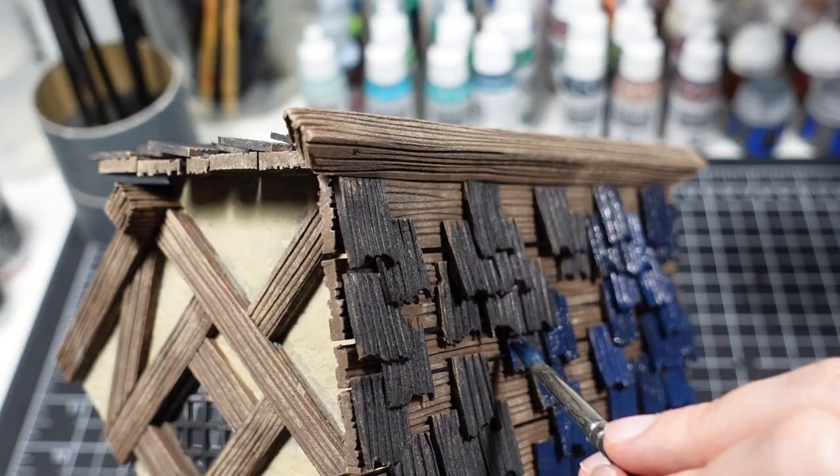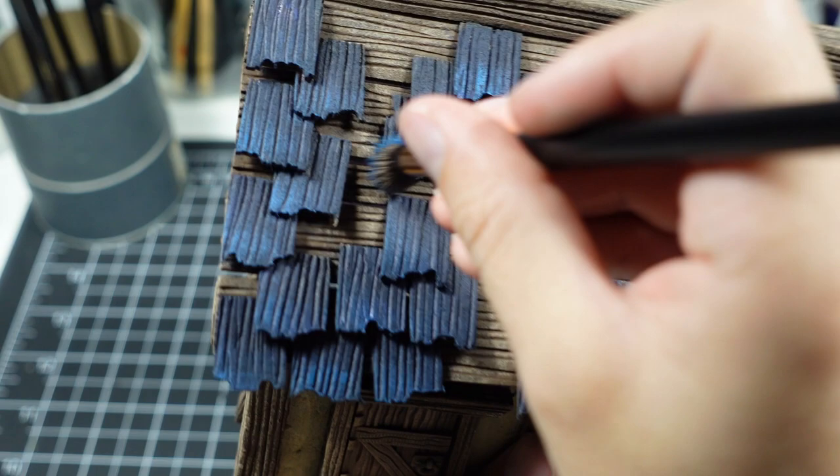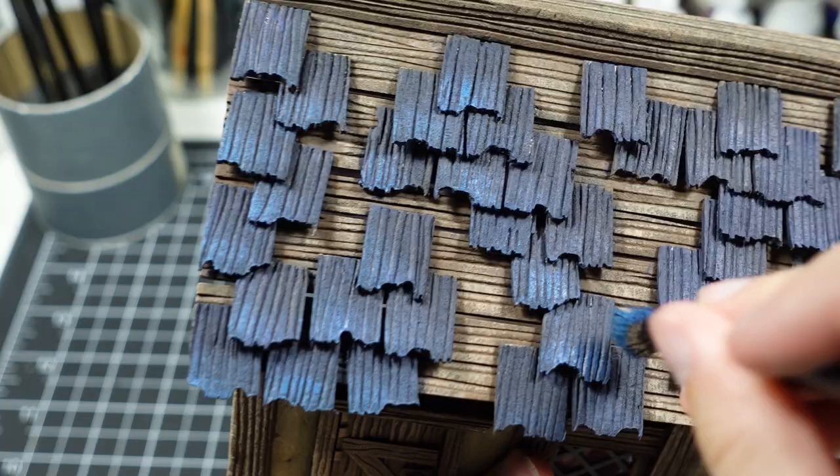The roof is painted with a dark navy. After the paint has dried, I dry brush the tips of the shingles with a mixture of navy and teal. I keep the lighter color to the tips in order to define the shadows and the highlights.